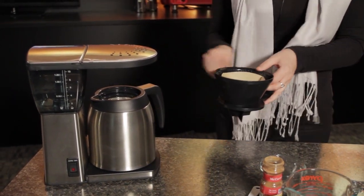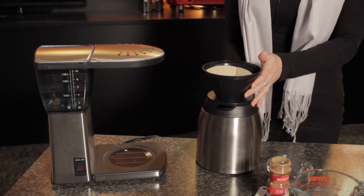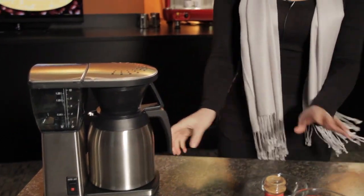We're going to be using the Bonavita Exceptional Brew. It's an SCAA certified brewer. And now while that's brewing, we can go ahead and get our milk ready.